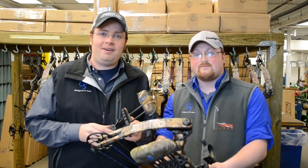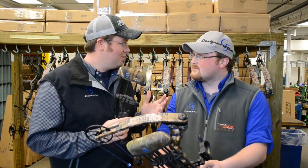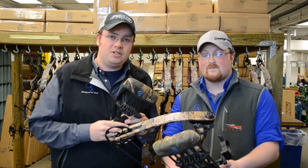Hey, this is Brian and Brian with G5 Outdoors, giving your monthly product highlights for this month. We're actually in G5's bow assembly plant, selling a few Quest bows, and introducing our new 2012 headlock quiver for G5.